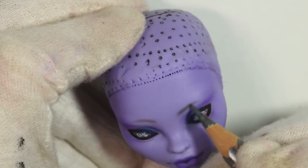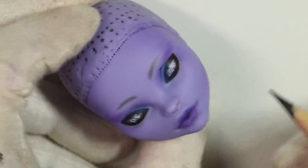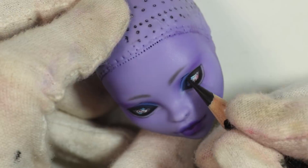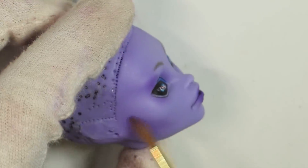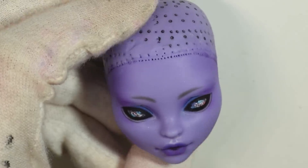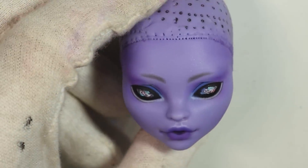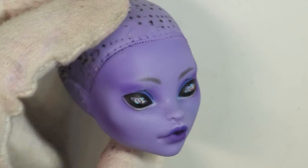I went quite subtle with the eyebrows because I didn't want much else going on. Many of the steps like the highlights will be the same when I'm just trying to build up the colors in the different layers. And time for another spray!